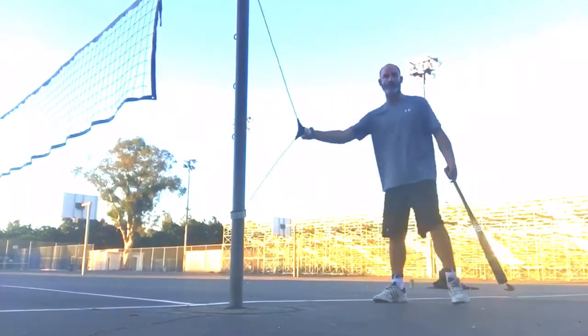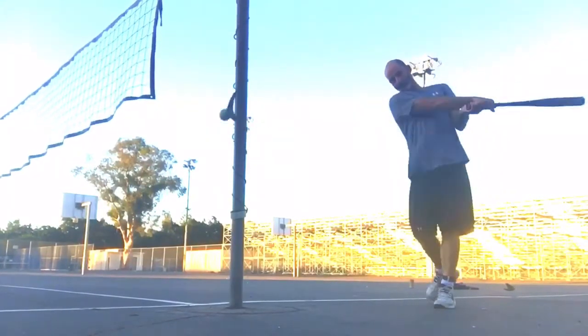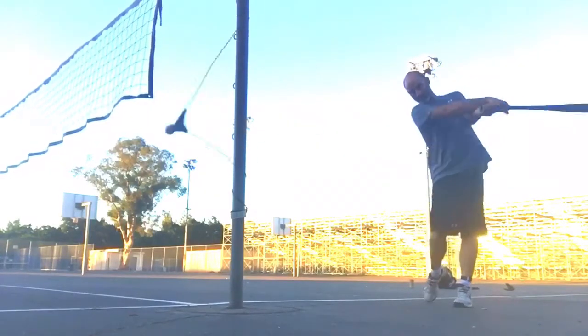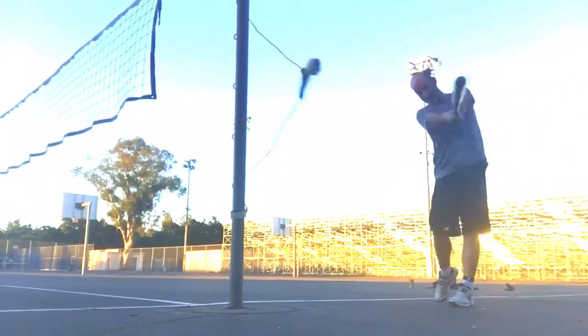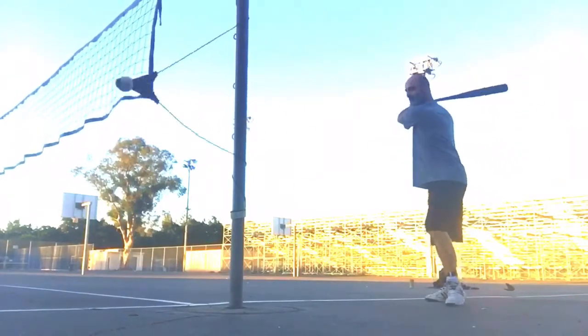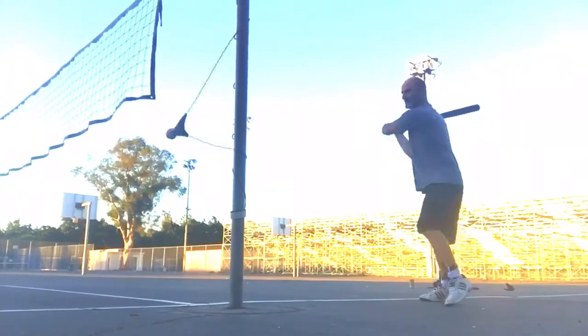So we're going to get this going — boom — and we're just getting loose. Boom. Boom. Boom. It's just like making — that's all I'm doing. Got jammed. I mean, not jammed.